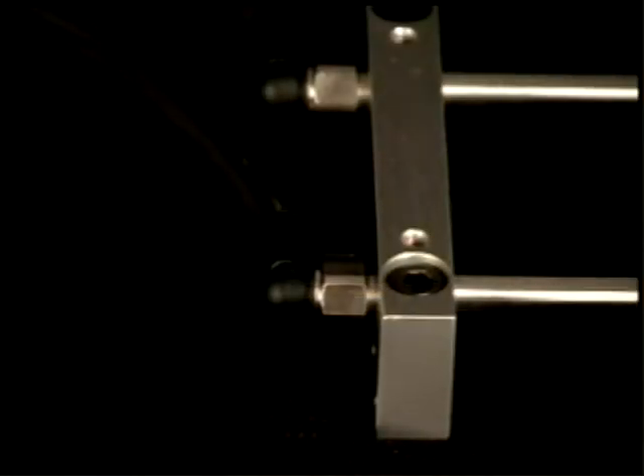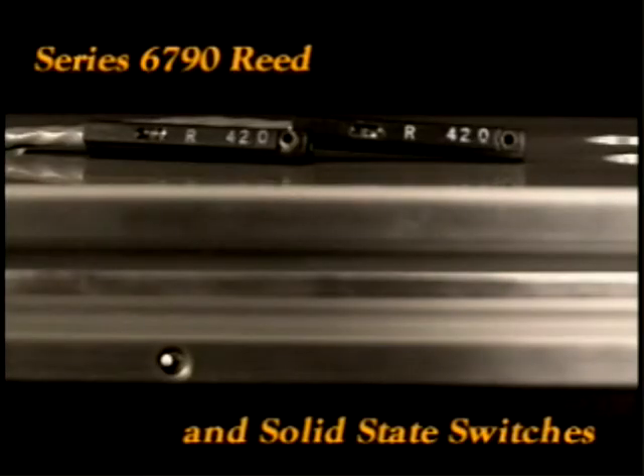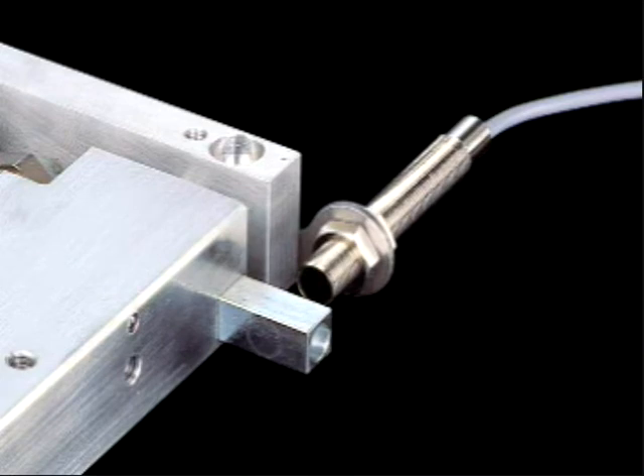Not only are we able to speed up your application, but we also make it easy for you to sense the end of travel. For this reason, we offer two switching possibilities. The SM slide bodies incorporate twin switch slots for flush installation of PHD's new 6790 reed and solid state switches. Or you may prefer the 8mm inductive proximity switch kits for external switching.